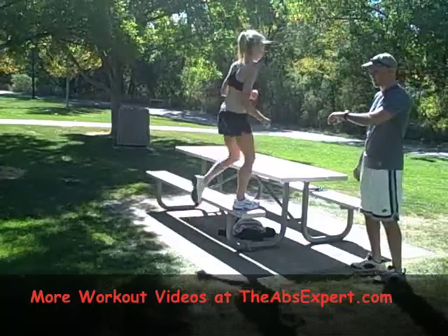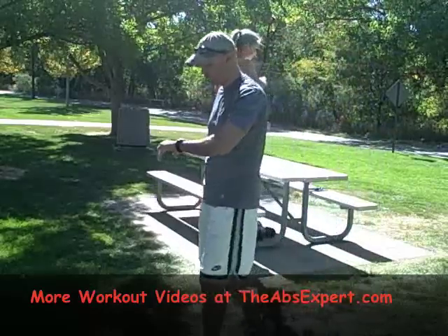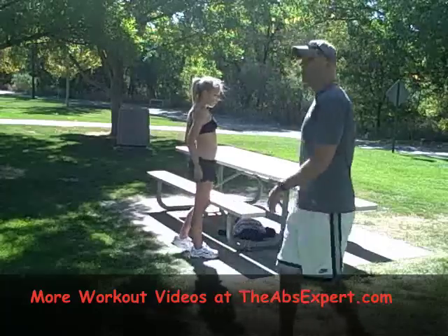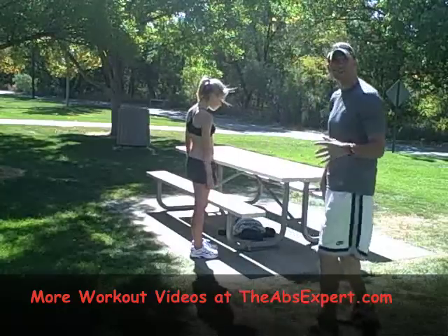Crank out a few more reps, you've got five seconds. After the 20 seconds you get 10 seconds of rest — go ahead and rest, Gigi. This is also good for cardio movement, as long as you get her heart rate up. You're working your big muscles.